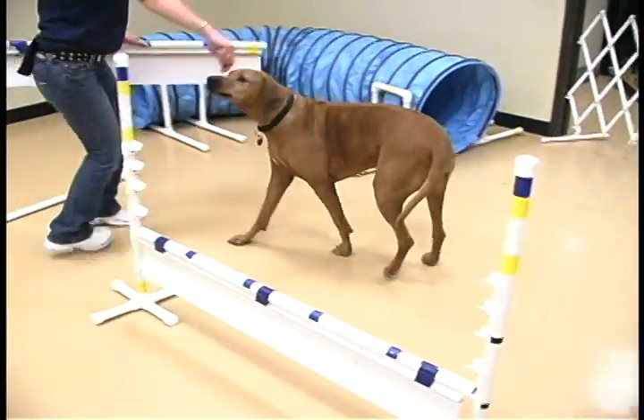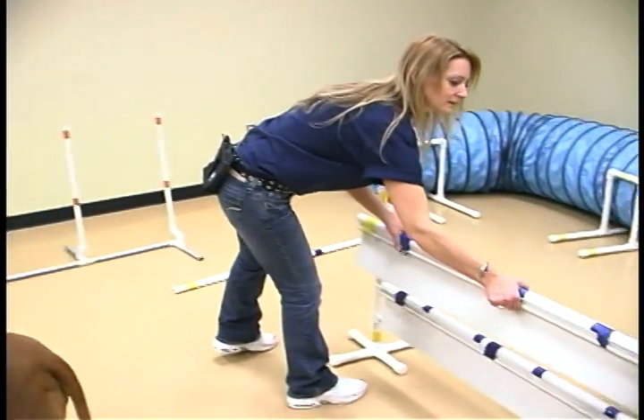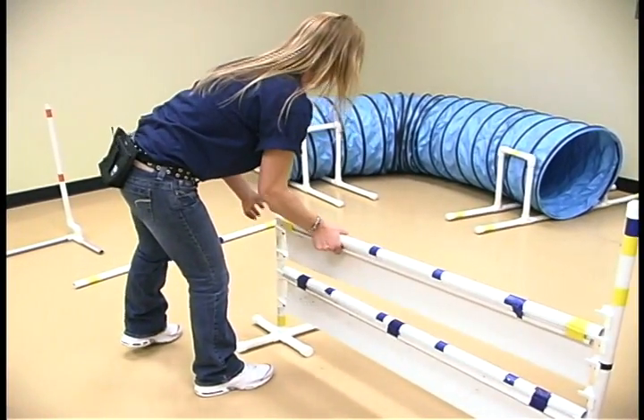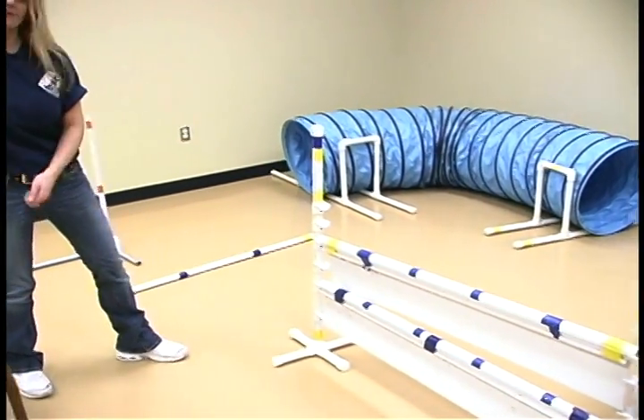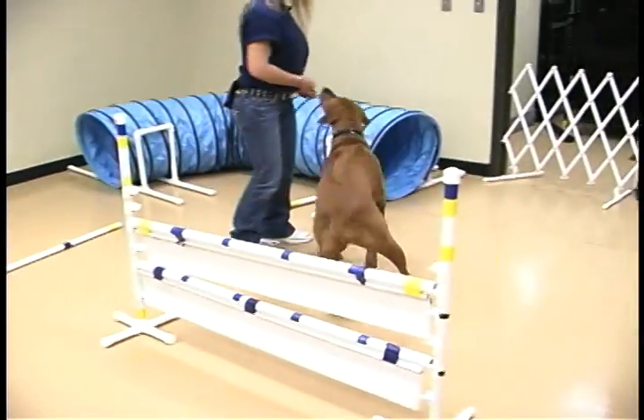As they go over it, you can start adding panels. The difference with the panels is that they can't see what's on the other side, so you have to get them used to it little by little. Misha, jump — good girl.